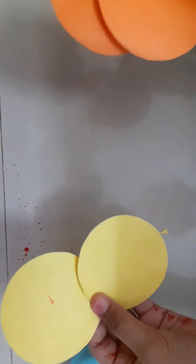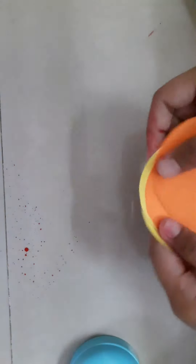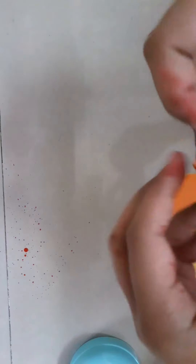I have made two circles of orange paper and two circles of real paper. So let's get into making a flower. First, we should fold it like this. Then we should make two like this.